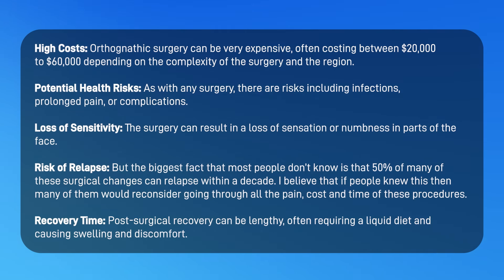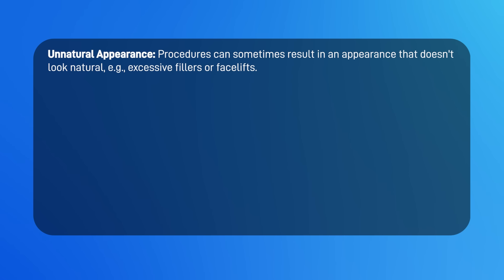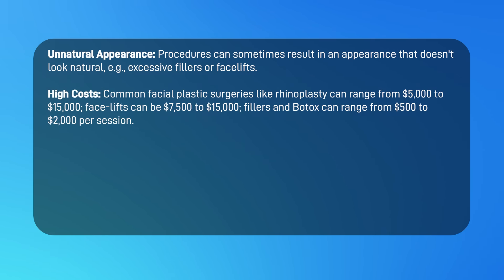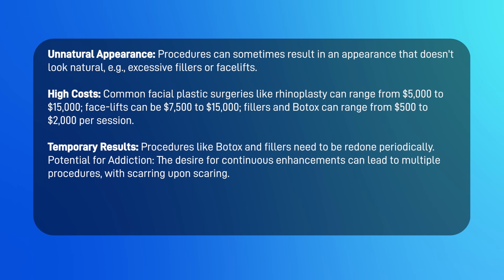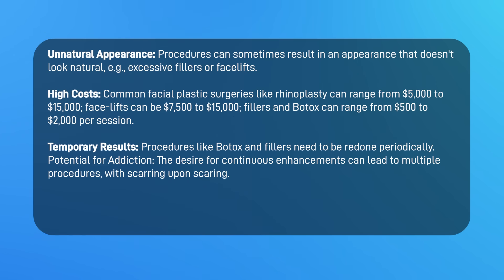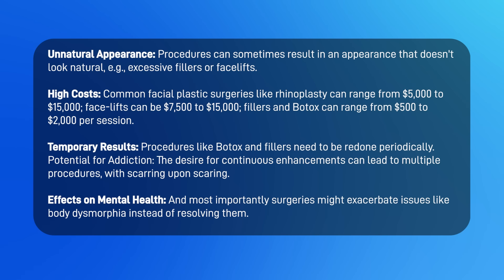Here's a summary of the risks of plastic surgery: unnatural appearance from excessive fillers or facelifts; high costs — rhinoplasty ranges from five to fifteen thousand dollars, facelifts from seven and a half to fifteen thousand dollars, and fillers and Botox from five hundred to two thousand per session. Results are temporary and need to be redone periodically. There's a potential for addiction, with the desire for continuous enhancement leading to multiple procedures with scarring upon scarring. Most importantly, surgeries might exacerbate issues like body dysmorphia instead of resolving them. Not looking like a Kardashian is perfectly fine — there is an incredibly wide range of appreciation for variations in the masculine and feminine form.